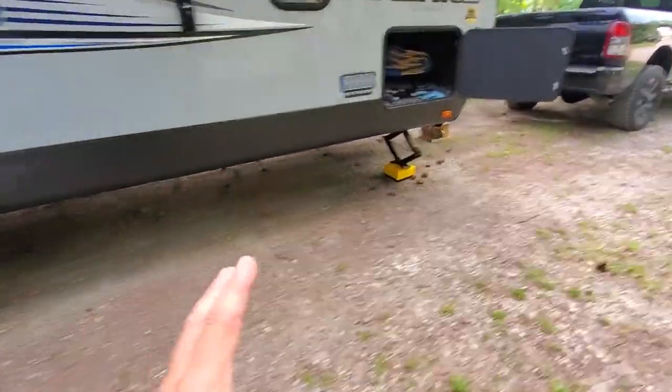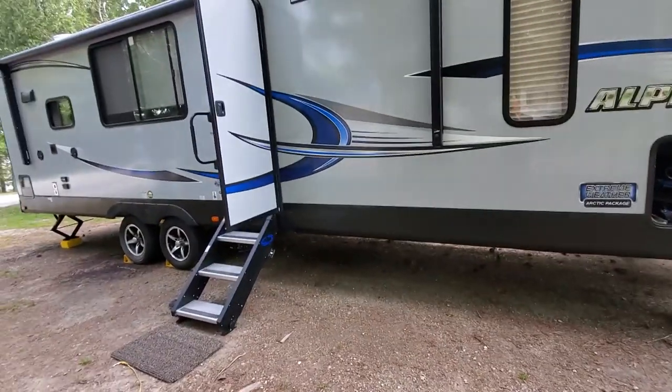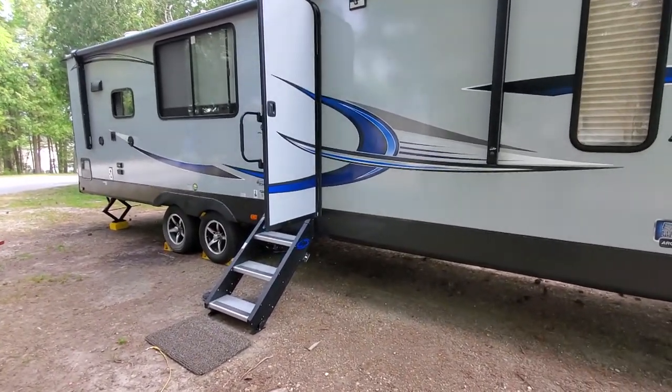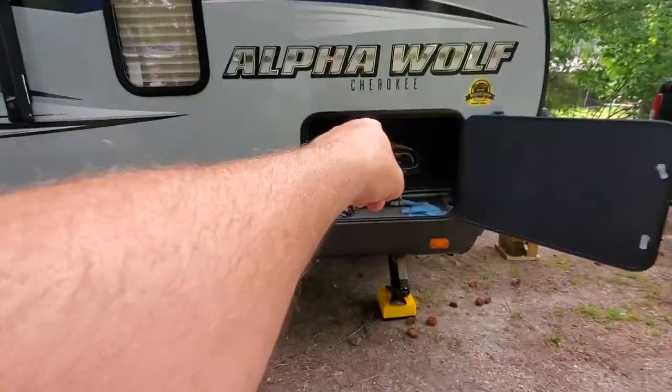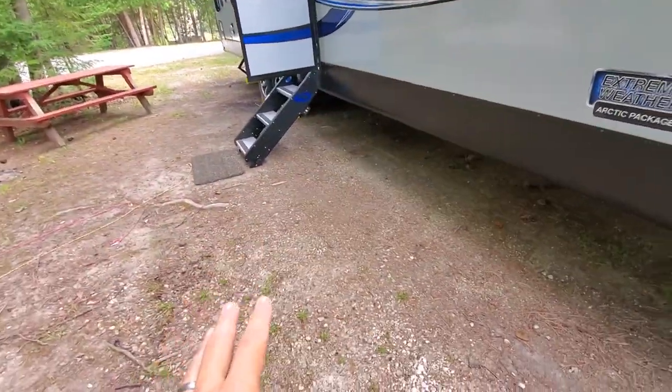First thing I do when I come out here — Tina usually handles the inside stuff, making sure pots are in the right spots and nothing's going to come crashing down. So she's in there putting things away. What I do is I usually fold up the mat, the camp mat, the chairs, the table, that kind of stuff first. I get that out of the way.